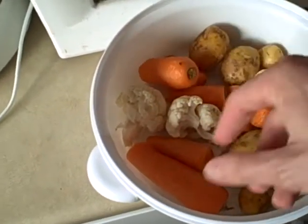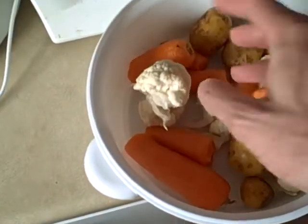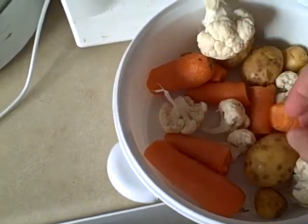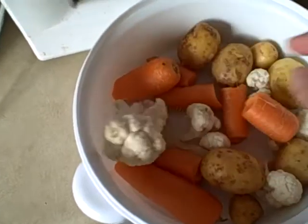So I've just broken up very loosely some carrots, I've got some cauliflower, and of course a couple of little potatoes.